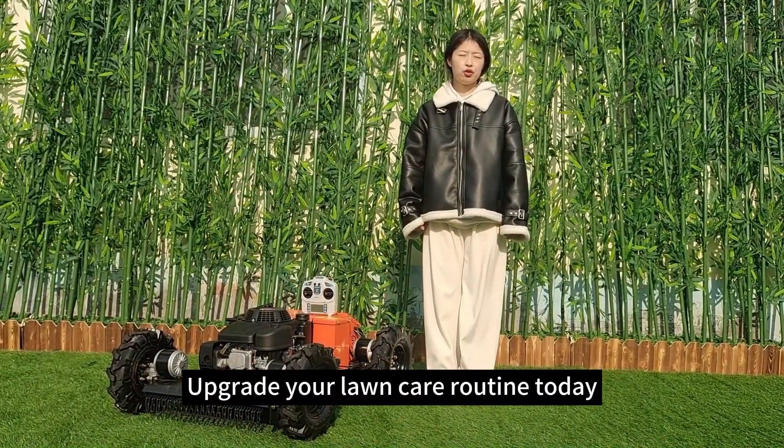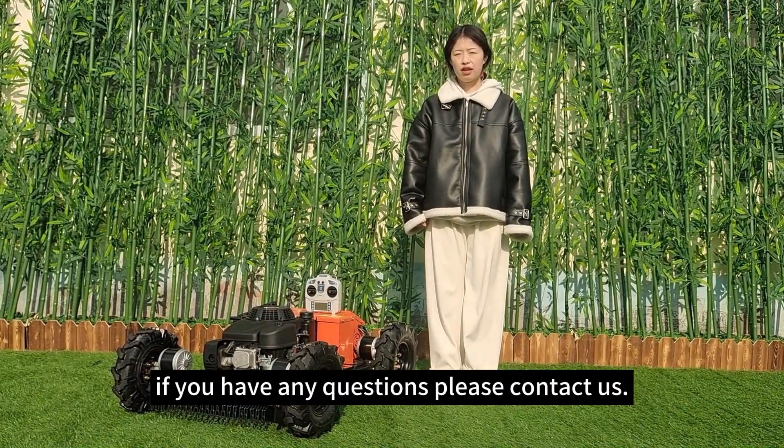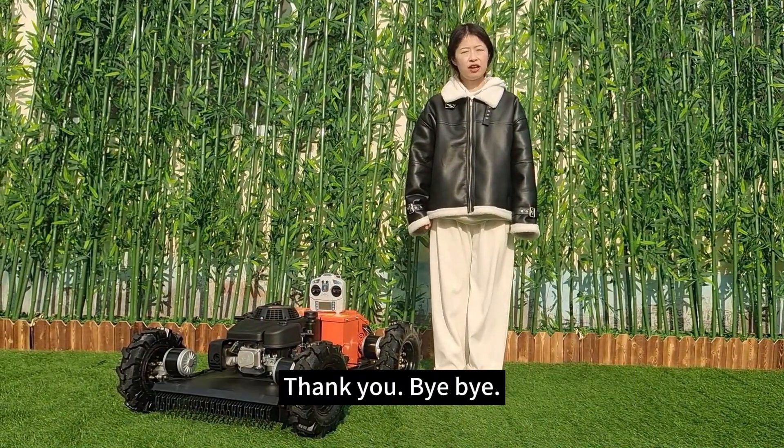Upgrade your lawn care routine today with our remote control lawn mower. If you have any questions, please contact us. Thank you. Bye-bye.